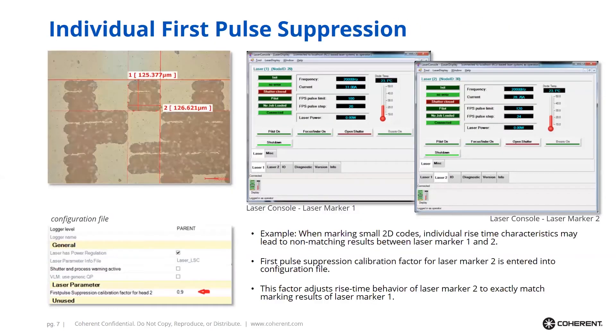Another very critical aspect for matching laser performance is to individually control first pulse suppression. Vanadate lasers typically have a stronger first pulse than all other following pulses, and it is important to adjust the opening sequence of the Q-switch to ensure that the first pulse has the same pulse energy as all other pulses. We found it important to be able to individually adjust this first pulse suppression for both lasers in a Twin. This is especially critical when marking very tiny 2D codes with very small cell sizes — in this case 125 micrometers — because otherwise the strong first pulse would be clearly visible at the beginning of each cell. With the Twin, you can fully control both lasers individually.